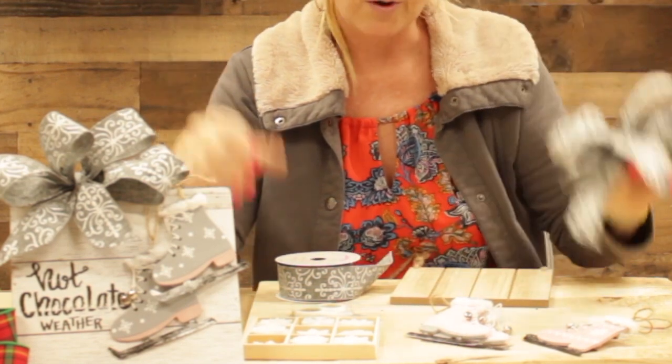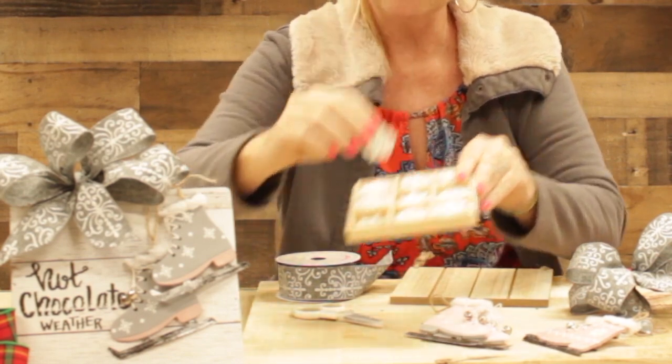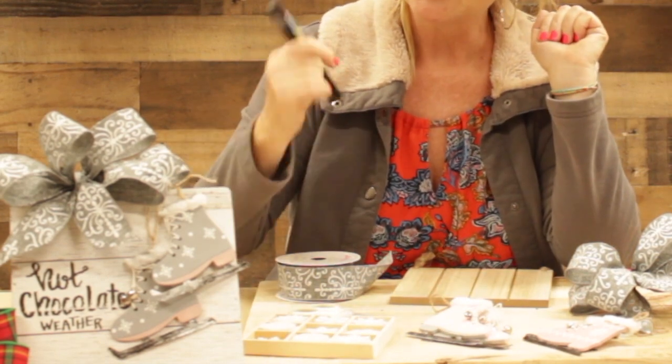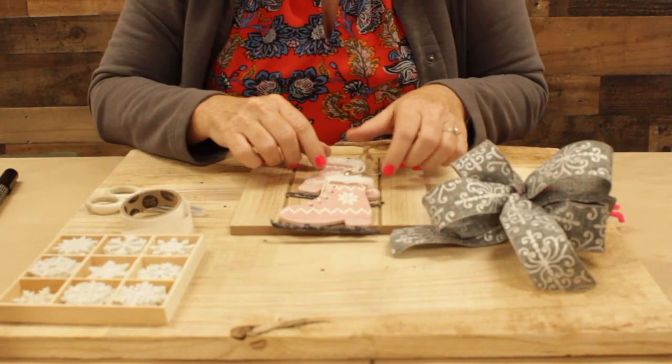We're also going to decorate it with a bow, so you want some decorative ribbon. And finally, we've got some little felt pieces you can embellish with — you can embellish with any kind of little sticker also. And a paint pen, of course; I'm using black today.